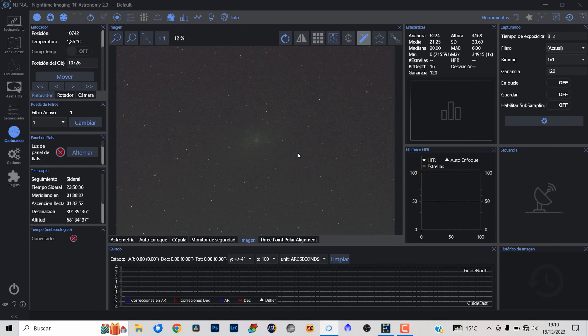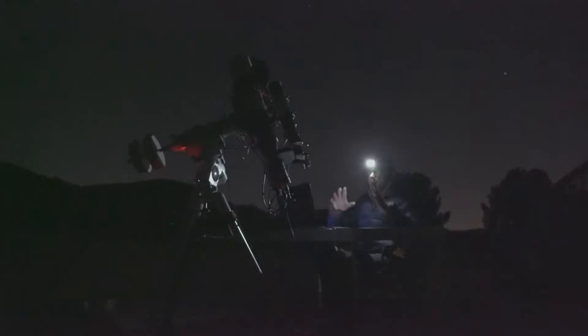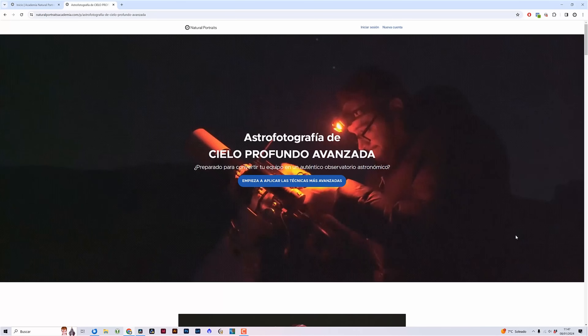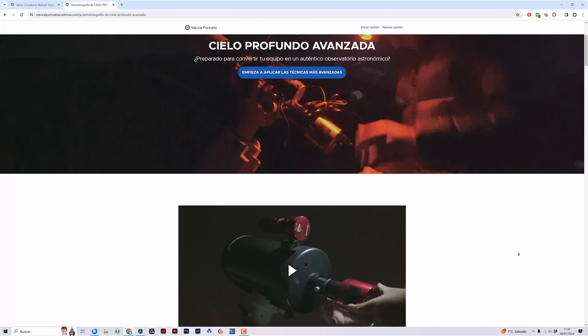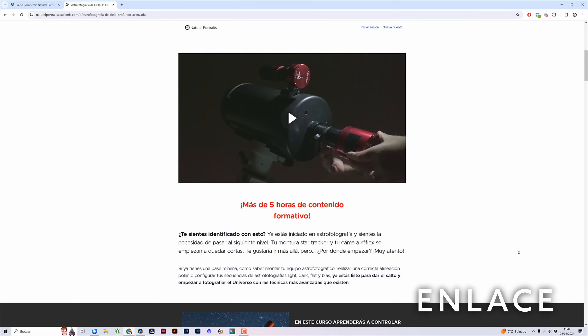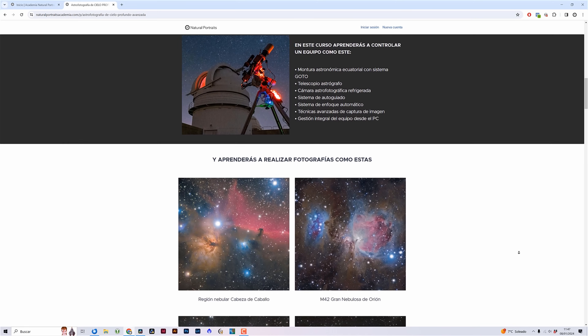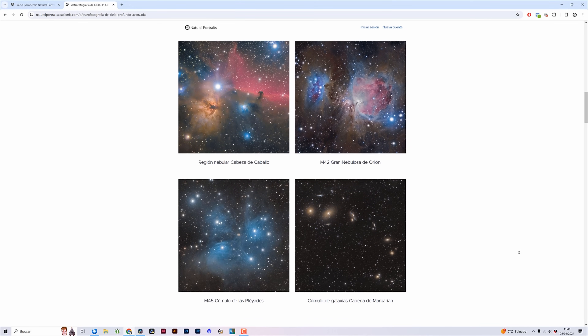Podemos ver cómo ya tenemos la galaxia M33 centrada en el campo de visión. Aunque aquí estés viendo un equipo muy avanzado, esto se puede hacer incluso con una Star Tracker Skywatcher Star Adventurer con sistema GoTo. Si estás interesado en aprender todo esto, en la Academia Natural Portraits tienes el curso Astrofotografía de Cielo Profundo Avanzada, donde se muestra de forma totalmente detallada cómo se configura este programa y todos los parámetros de equipo para utilizar tu equipo como si estuvieses trabajando en un observatorio astronómico.